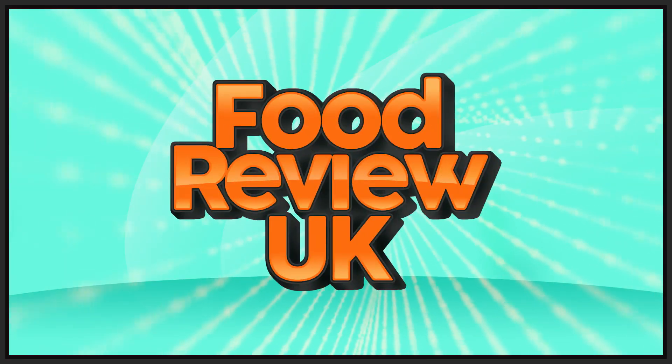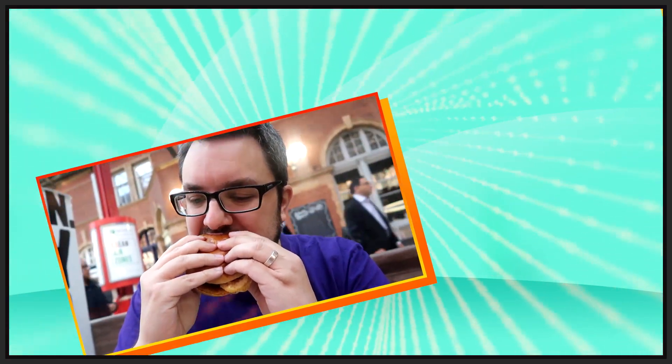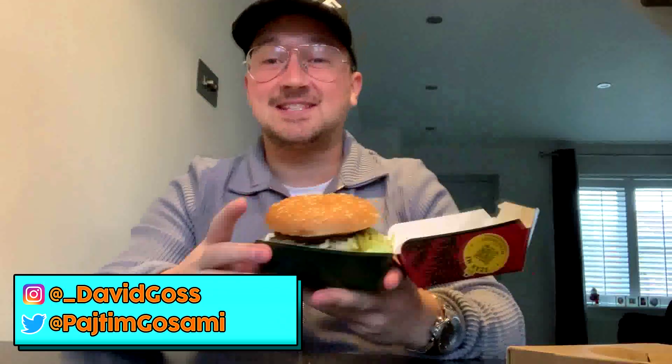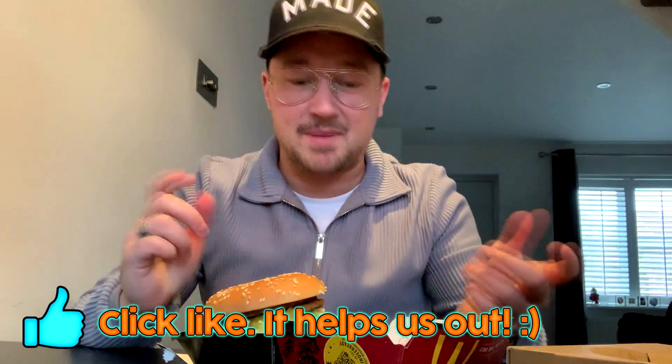Here we are about to review the Double Big Mac — let's see if it stacks up to its reputation. Hello there and welcome to Food Review UK, my name is Gossy, and today we are reviewing the Double Big Mac from McDonald's. It doesn't need too much of an introduction — it is a four-patty Big Mac.